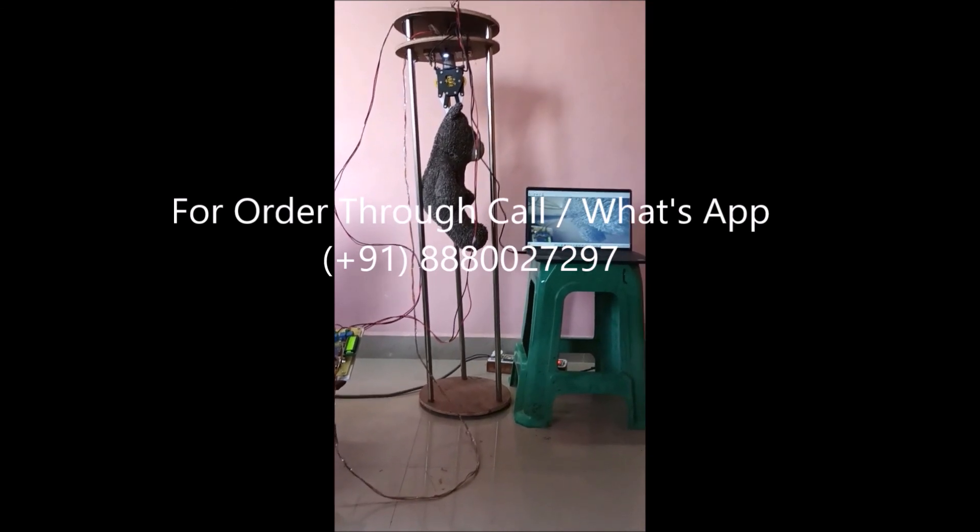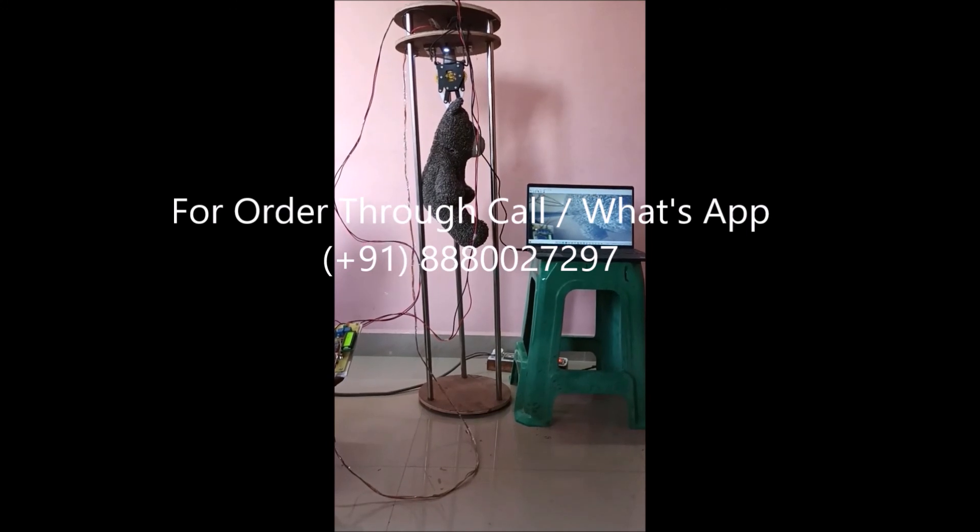All these things which are happening under the borewell we can see on the camera, as you can see. Thank you.